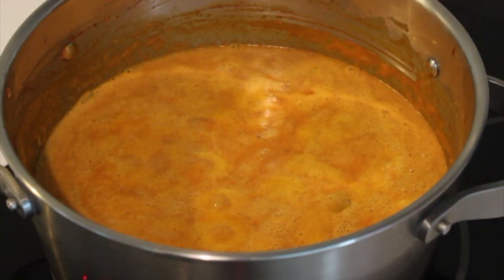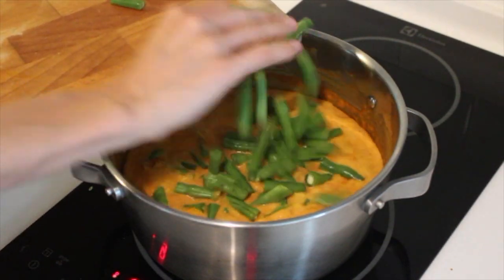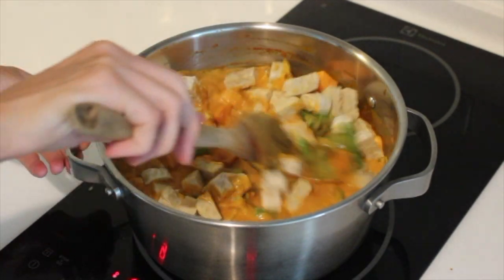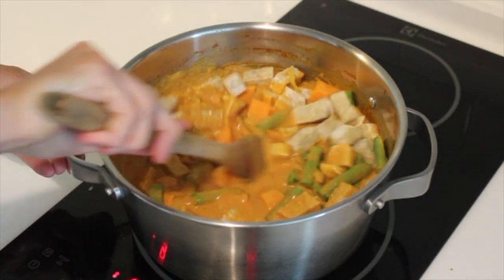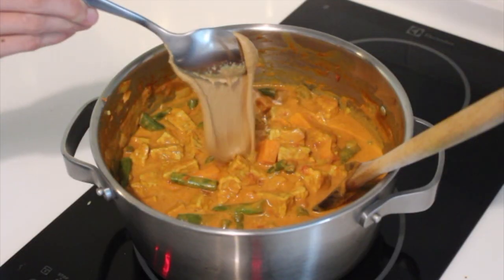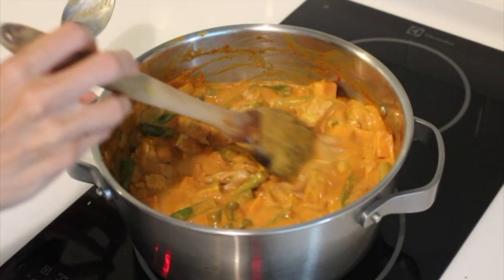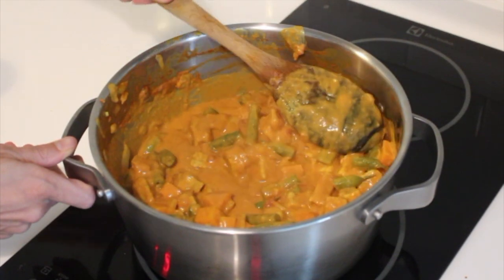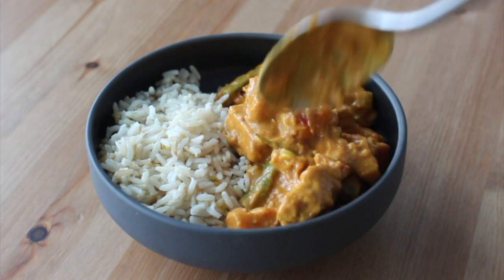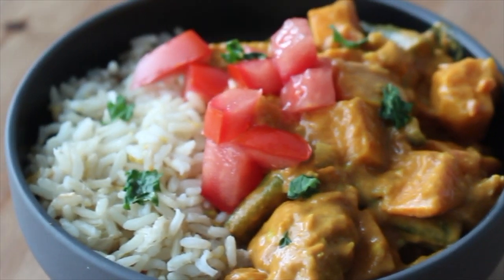Let everything simmer until the sweet potatoes start to soften, then add in some chopped vegetables and a protein source. I usually add chopped tempeh, but you could do chickpeas or a faux meat from the frozen section. Let that simmer before stirring in some peanut butter. This is the richest, creamiest, heartiest curry you'll make — so flavorful. Serve it with some steamed rice, fresh tomatoes, and cilantro, and you've got a delicious meal.